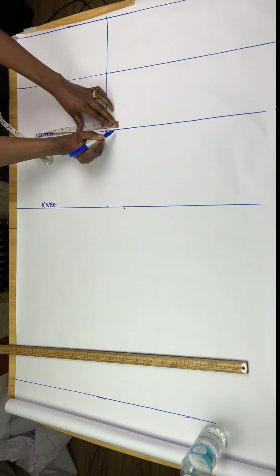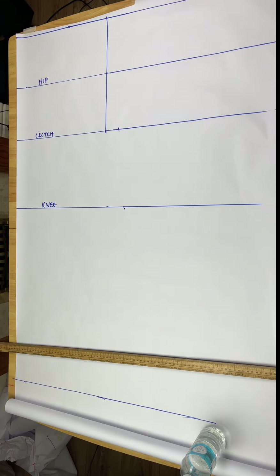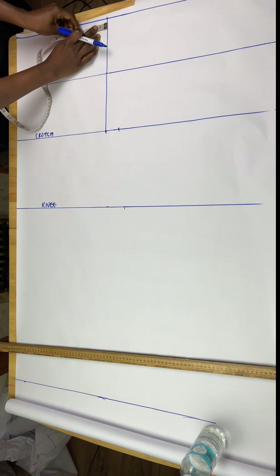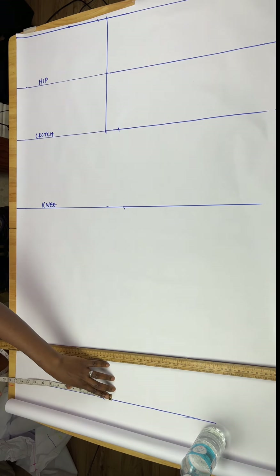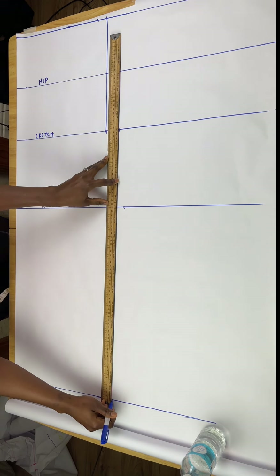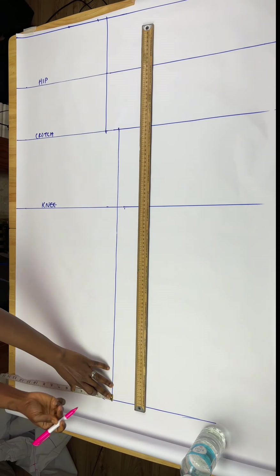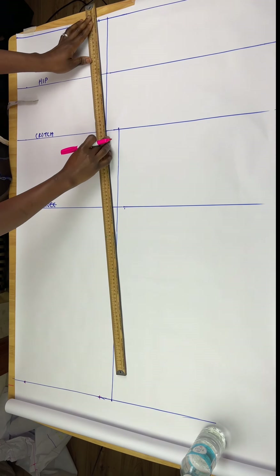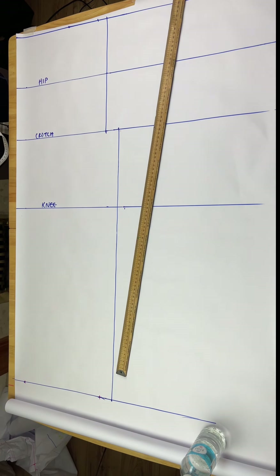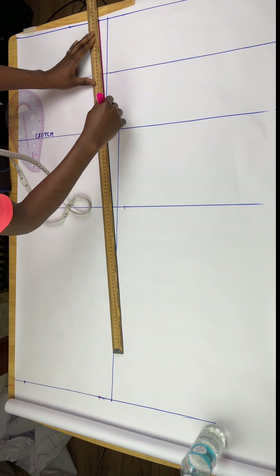At the lap line I'll get my crotch extension. This measurement varies depending on your body size — for the front it's 0.15 times the hip divided by 4. At the waistline you go in by one inch and then connect the lines together. Once I have my front line, I also mark what I have at the crotch line at the bottom. Because it's wide-leg pants, I'm taking two inches away from both sides of the bottom to reduce the width slightly, and then joining those lines to get my crotch shape.